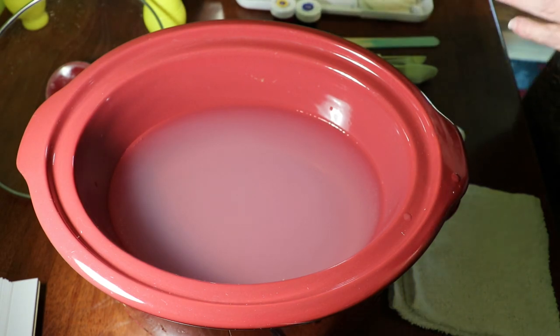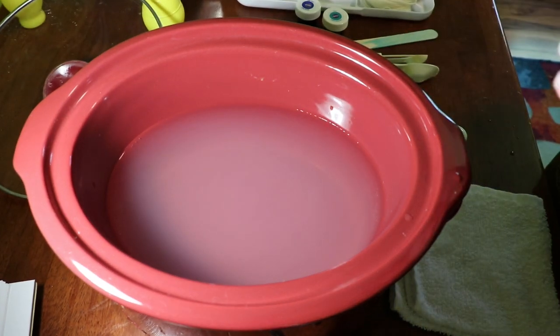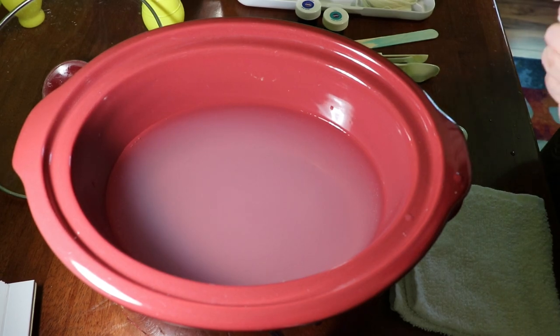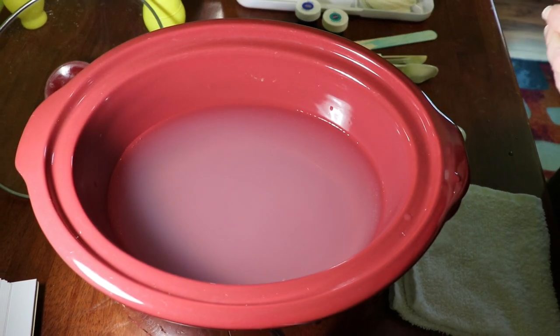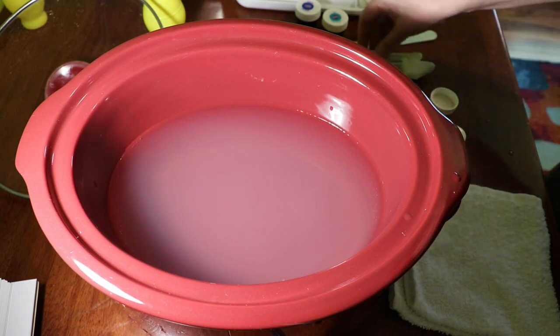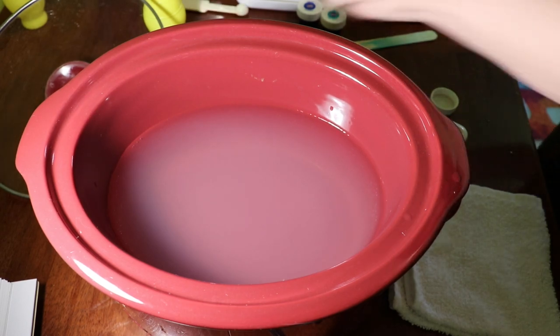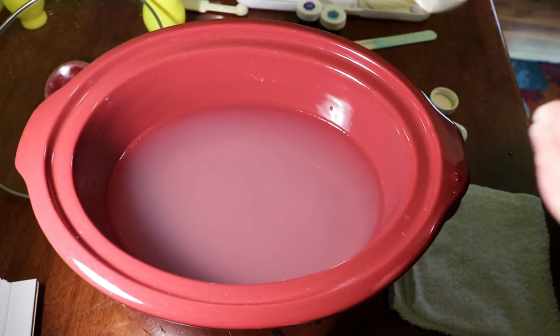Now I'm going to go ahead and mix in the dye. We're going to start with some golden yellow. I'm using golden yellow, royal blue, and teal today and I'm going to mix them all in one bath and then dip dye. This is a quarter teaspoon measure.